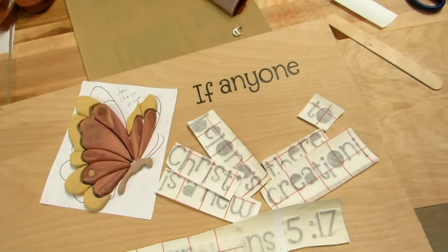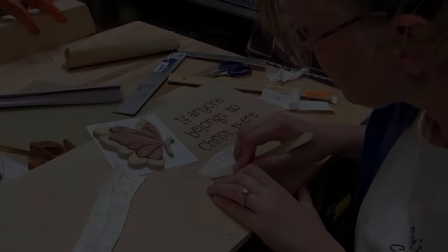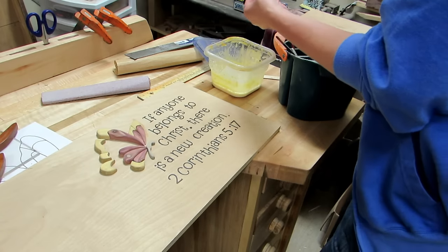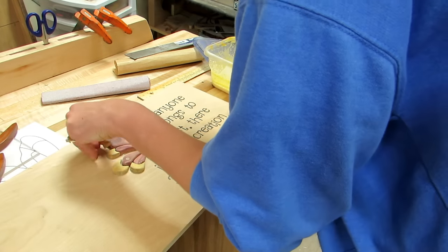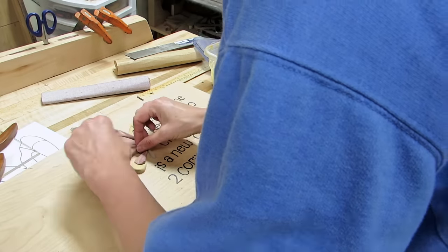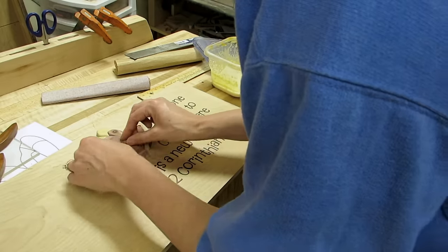Then I used the tongue depressor again to add that vinyl lettering to the board. Nice! And that's how it was looking. Then I attached all the rest of the letters. And then I started to glue on the butterfly and the board. I didn't cut the board off — I don't know why. I cut it off after I did this. Anyway, it seemed to work out, but it was kind of backwards.